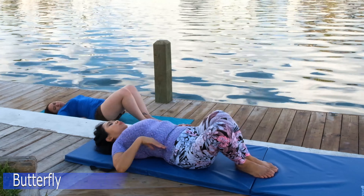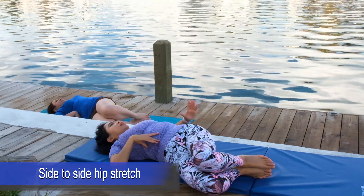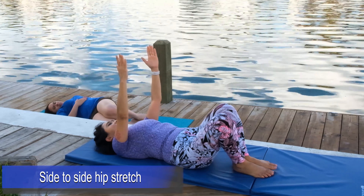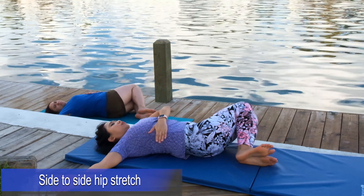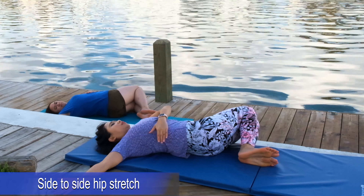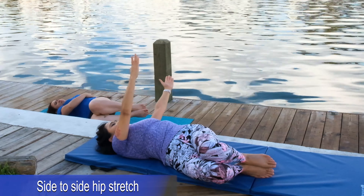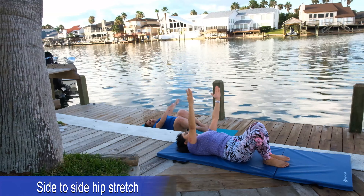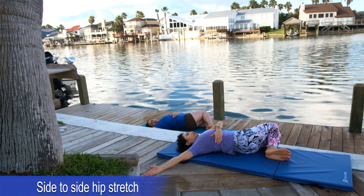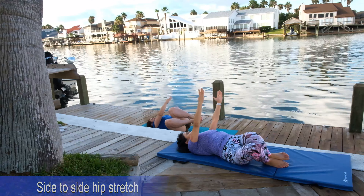Inhale and blow. Side to side — hip stretch to release any low back pain or tightness. We're going to turn to the side and back to the center and blow, just to release before we do our next exercise, which is bridging. Take a deep breath and slowly twist and blow. Lovely stretch!